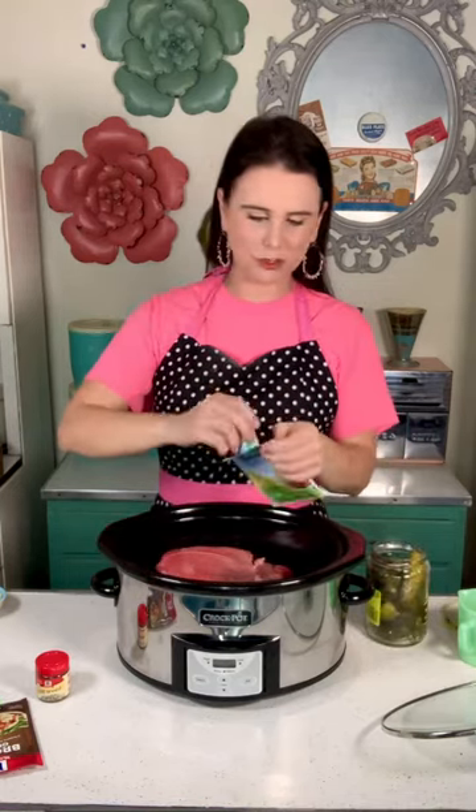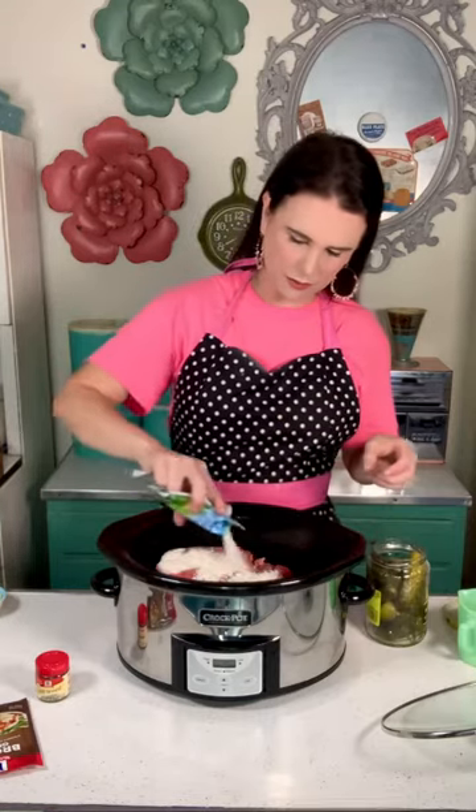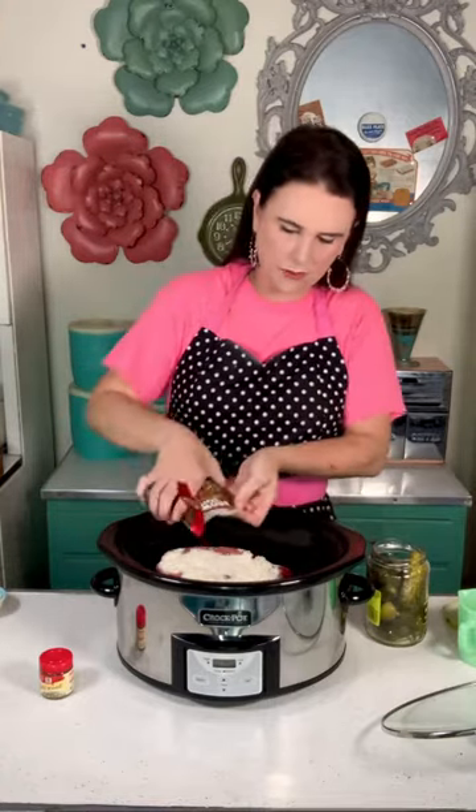I have one packet of dry ranch seasoning mix — this is one ounce — and I'm just going to sprinkle that over my roast. Then I have a brown gravy packet, 0.87 ounces, and I'm going to sprinkle that over my roast too.